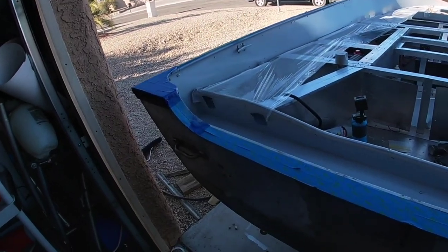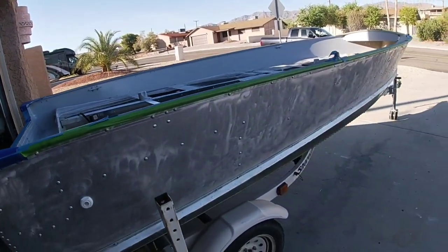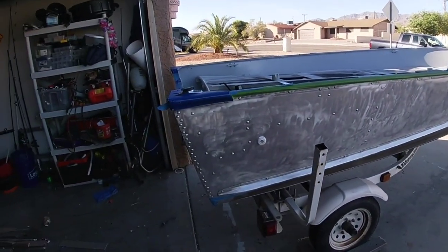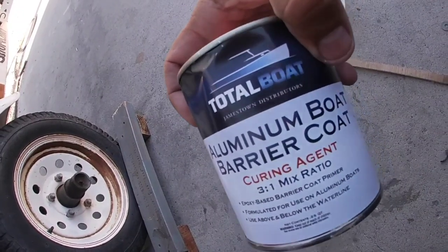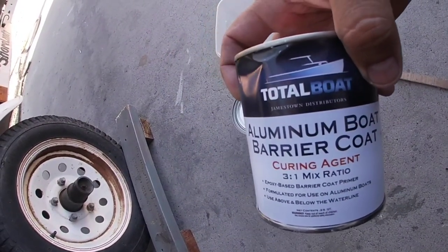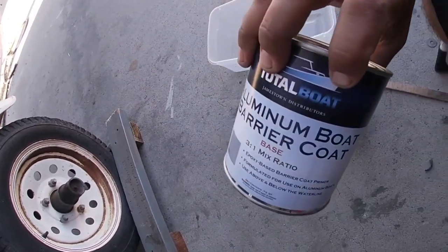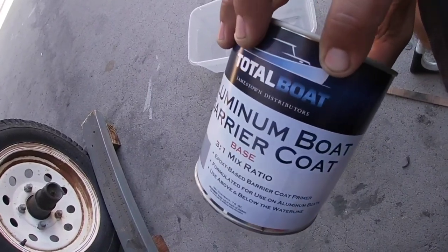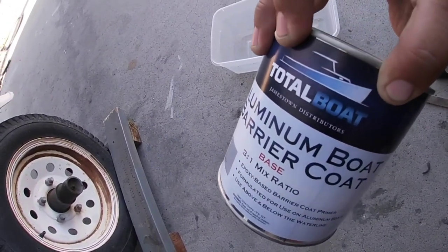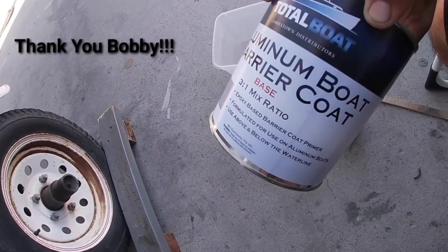Yesterday we painted the inside, which came out pretty cool. Now we're going to paint the outside, but with some serious stuff. What we have here is TotalBoat aluminum barrier, because a lot of people ask me what type of primer they should use. This is the toughest stuff you can really get for anything below or above the waterline, and it's highly recommended by all my fellow boatbuilding colleagues.